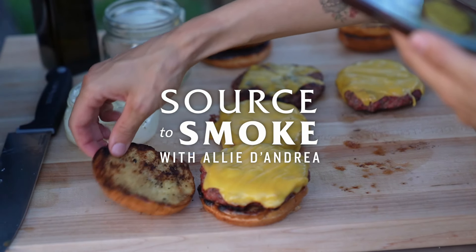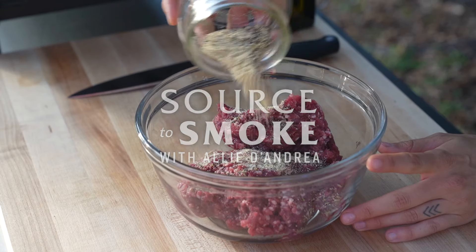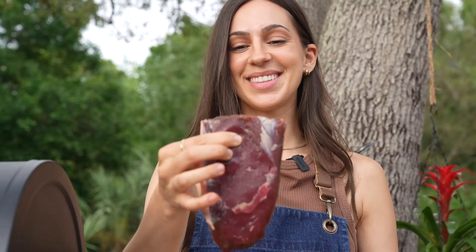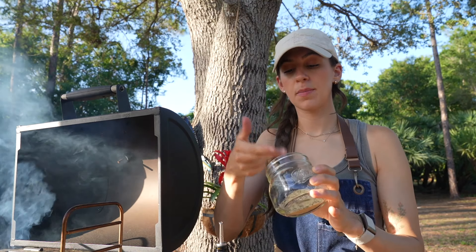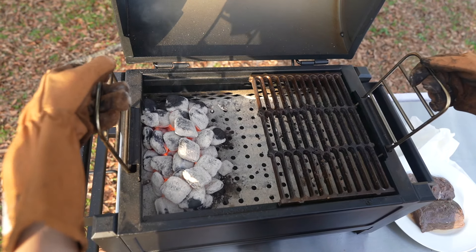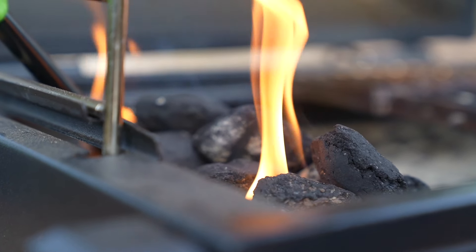Today I'll be sharing with you my classic venison burgers along with some tips on how to keep your venison moist and tender. I'm a hunter so I'm constantly looking for new ways to spice up my venison. This recipe is both easy and delicious. I use my Oklahoma Joe's Rambler tabletop charcoal grill which adds incredible smoky flavor to the meat. Let's dive in.